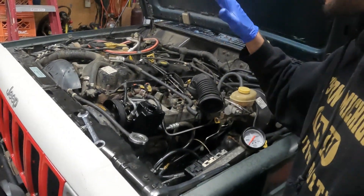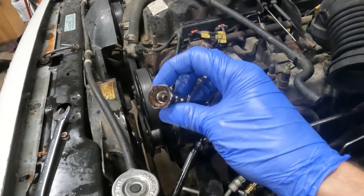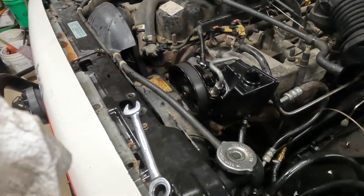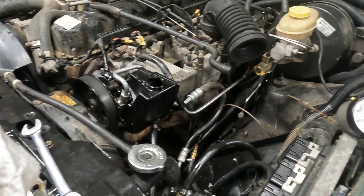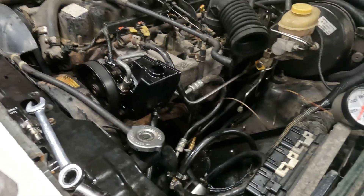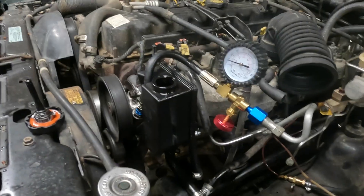I went ahead and put the WJ pump on with a stock style fitting and ran it to get a baseline to see what the WJ pump outputted. In this next clip I've got the pressure tester on there and the WJ pump outputted about 1700 PSI.